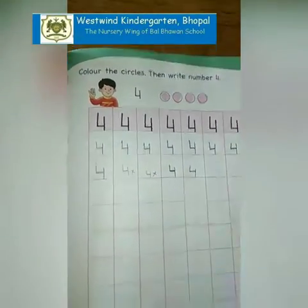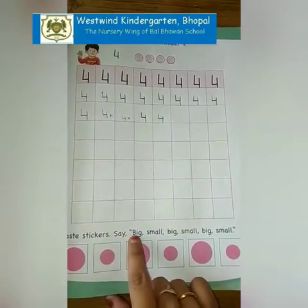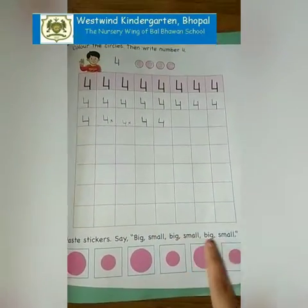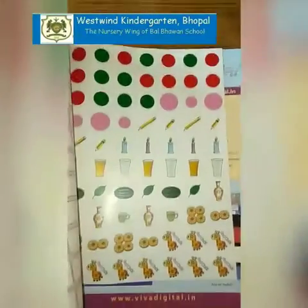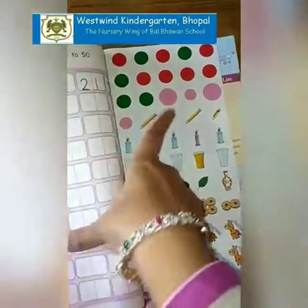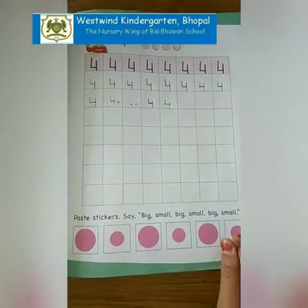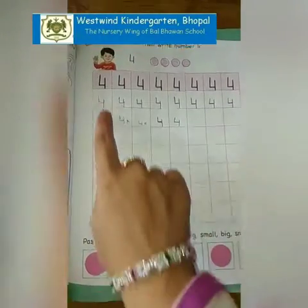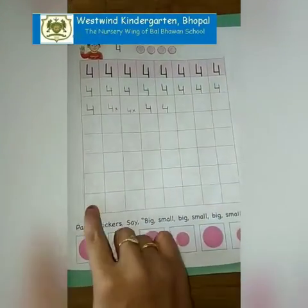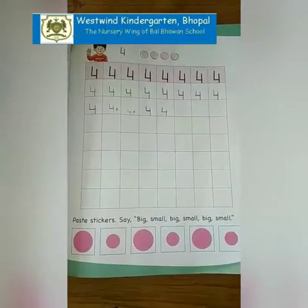Making 4 like this is wrong, or making it very tiny is also wrong. Make it neat and nicely, a big one like this. Now paste stickers: big, small, big, small, big, small. Stickers are given on the last page of the book. From here you have to take out the stickers and stick them over here. Encourage your child to stick them themselves and to complete this page. Please share the pictures with us. Thank you. Happy learning.